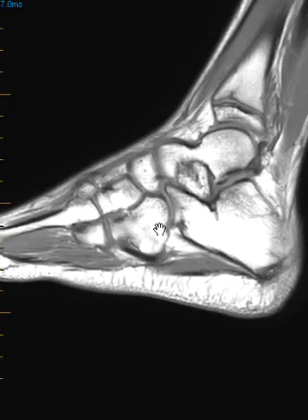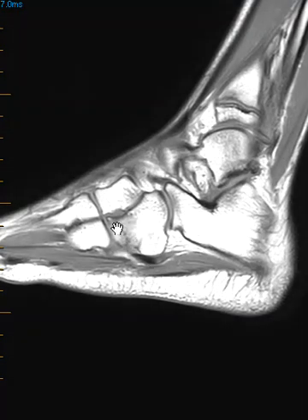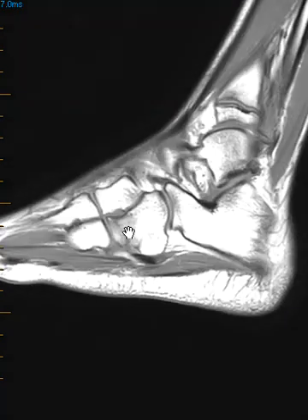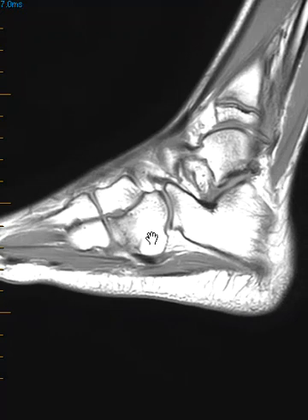We have another view where marrow is dark, so this dark area is the marrow edema, and you can see the fracture line — that linear vertical band is the fracture line. We call that an impaction injury with trabecular micro-fracture: a non-displaced fracture line beneath the articular surface.